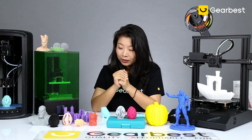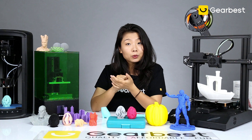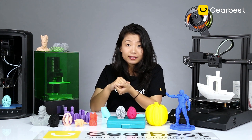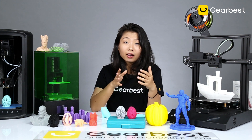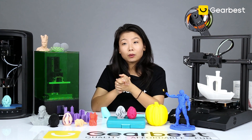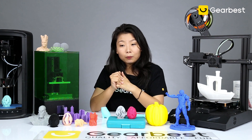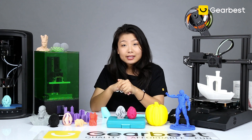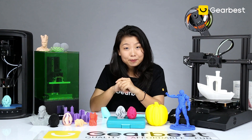That's pretty much everything we're covering today. If you want to know more, feel free to check our 3D printing page where you'll find tons of 3D printers available — from overseas warehouses that can arrive in five days, or cheaper options that take a little longer. Leave your comments below and we'll get back to your questions. Hope you guys stay safe and happy — see you next time!